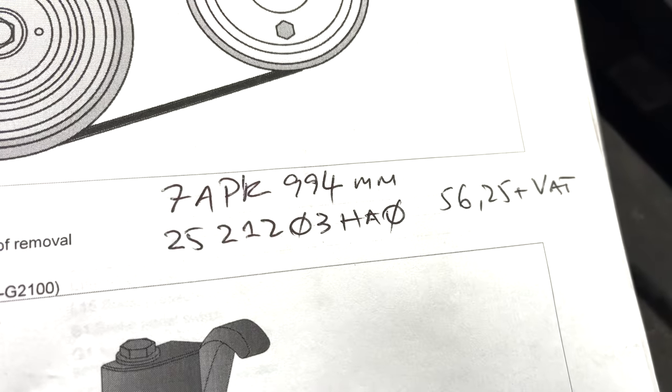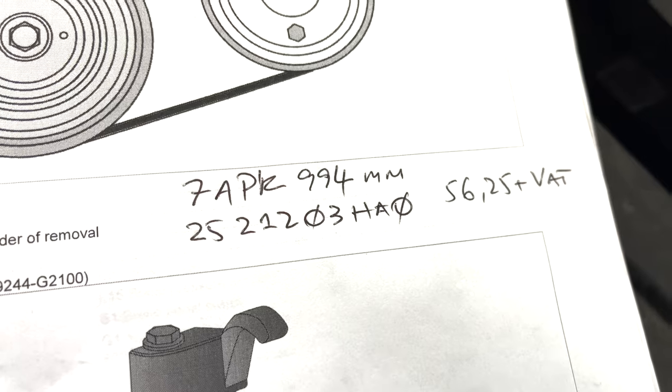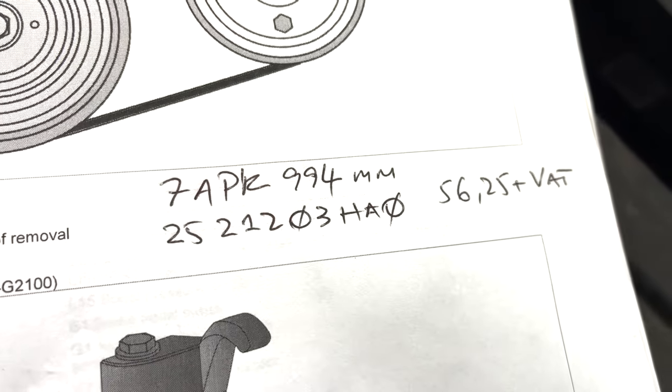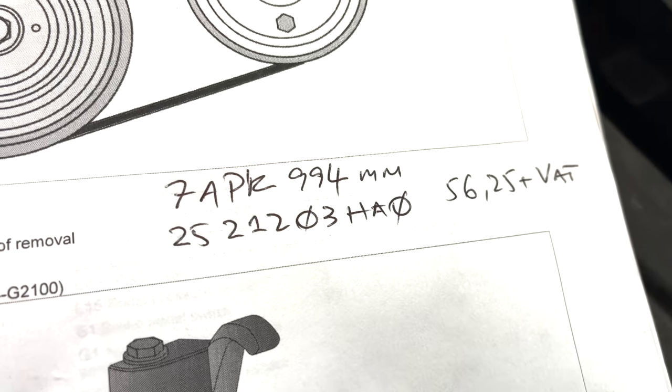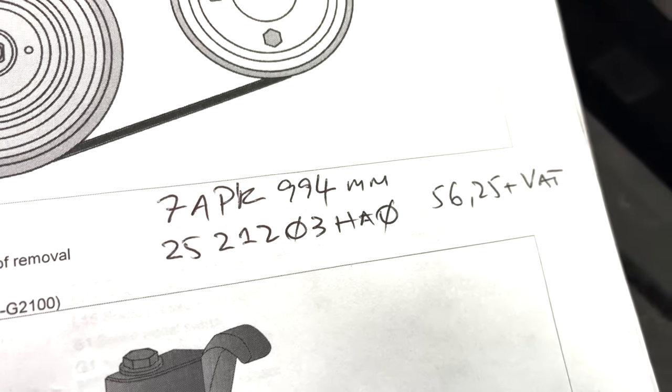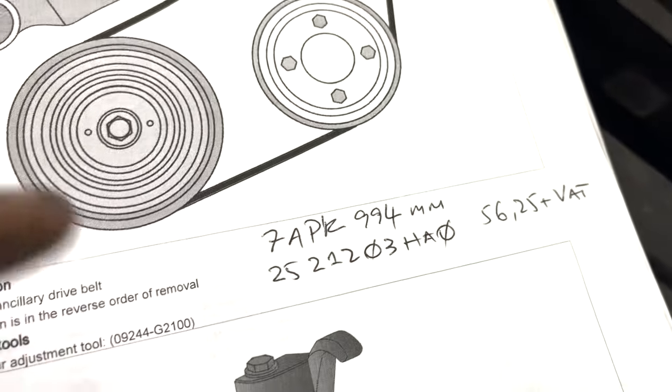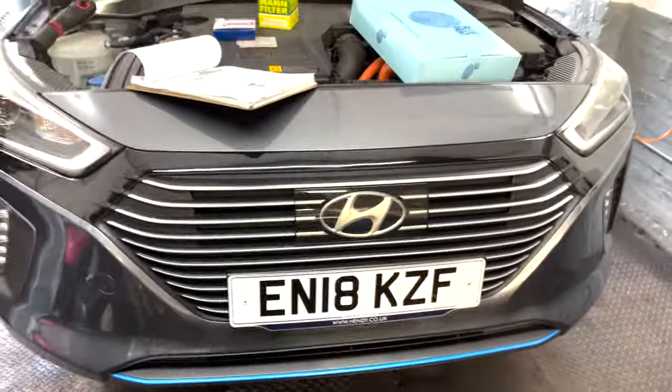The one we need is a 7PK 994 millimeter belt, and the Hyundai part number is 25212-03HA0. It's £56.25 plus VAT, and I believe the same one fits the Kia as well.